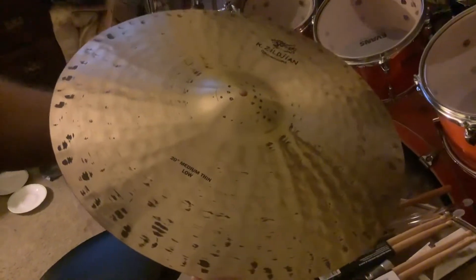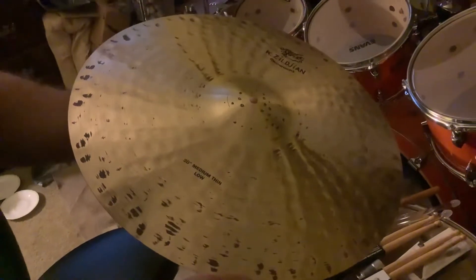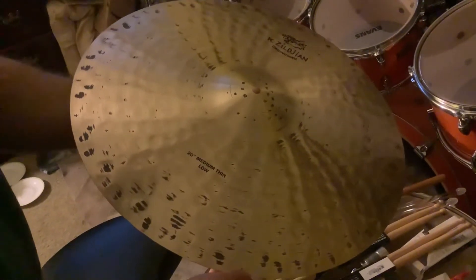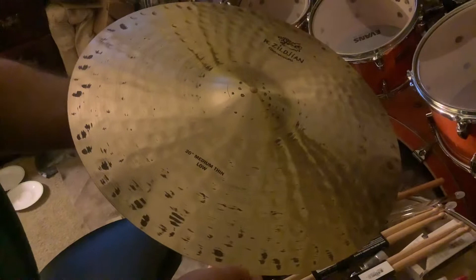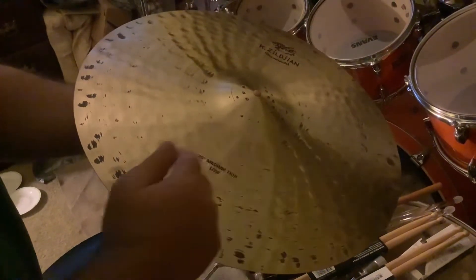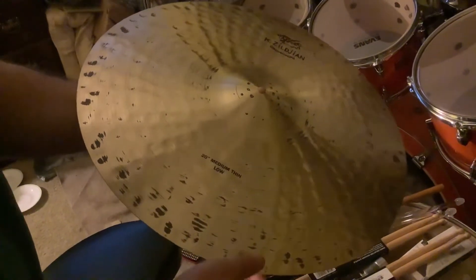All right guys, this is the first time I've ever owned or even played a K Constantinople. This is the 20-inch medium thin low — they have a medium thin high and low, and I got the low because I like darker cymbals.